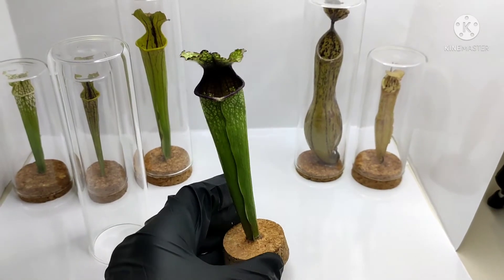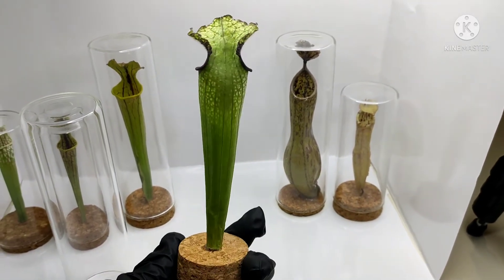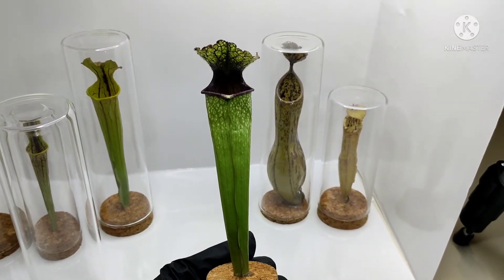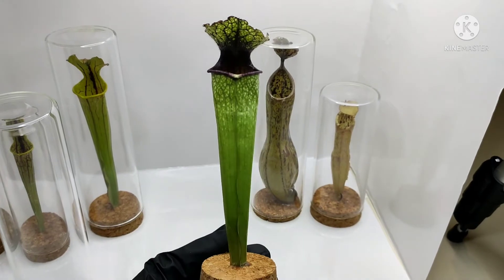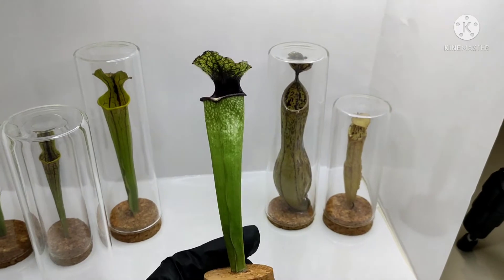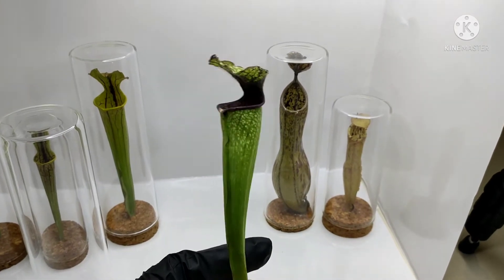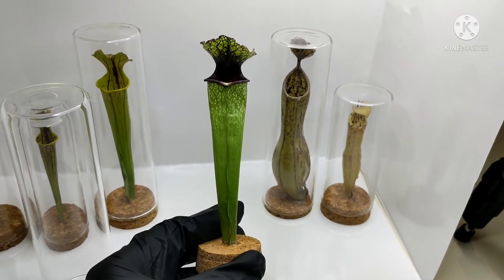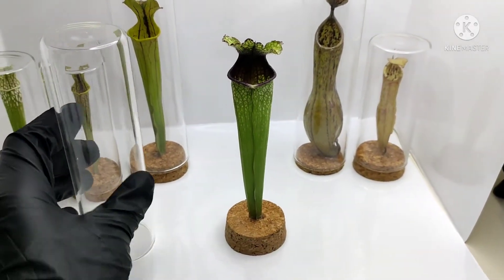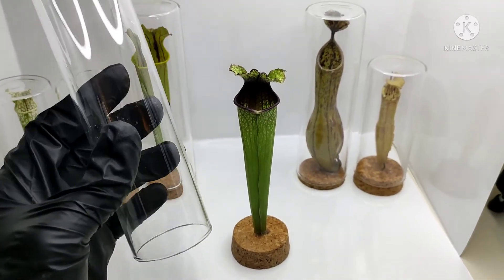Here we have one of our sarracenias. I worked on this one around September of this year, so it's been about two to three months since it was cut and preserved. It still retains its original color and original shape — it hasn't turned brown at all from the time I harvested this pitcher. And as I mentioned, if the glass gets dirty, you can simply take it off and clean it.